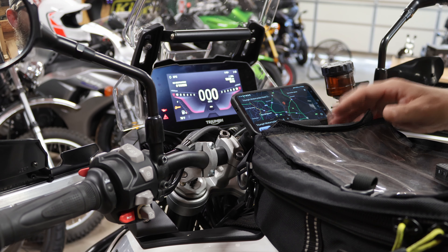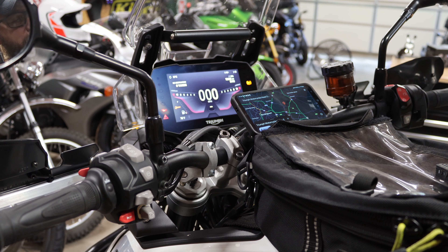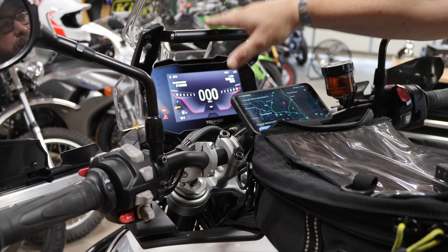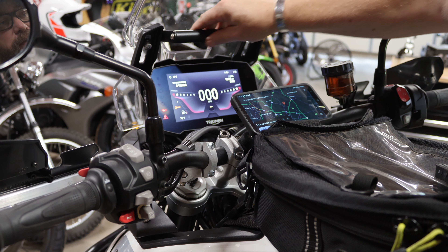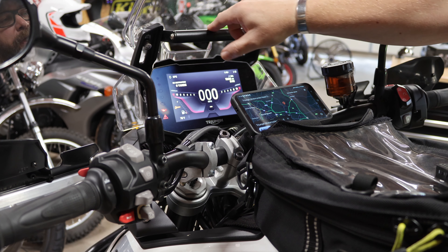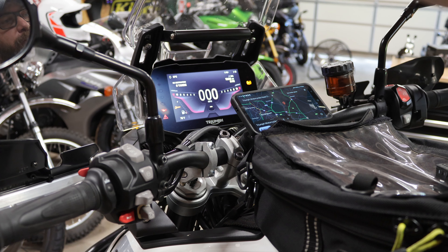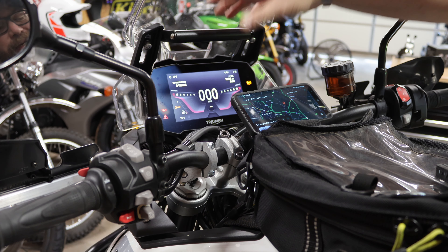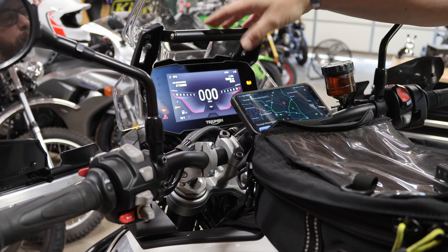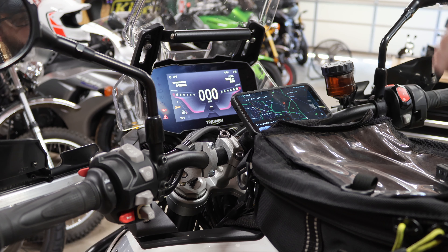Being able to take the phone off, put it in the bag, and Bluetooth to the bike is great, but then you lose capability. So I've preemptively installed this little GPS mount here that replaces the bar for the windshield adjustment — I just got off Amazon, it was like $20. Super simple to install: you just take off the standard bar and put that in its place.